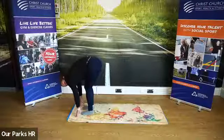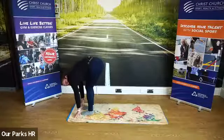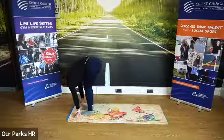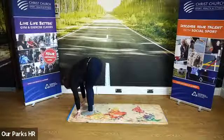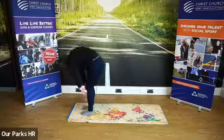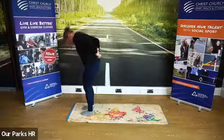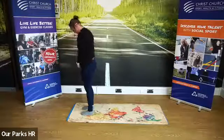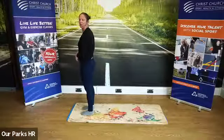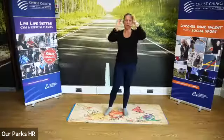We're going to come straight up into our sun salutations, which is basically a little sequence we do to raise our pulse. We're going to roll up really slowly. We're going to come into our mountain pose. Our mountain pose is what we want to channel all the time.